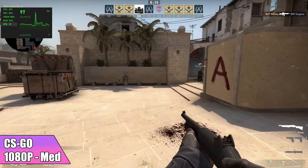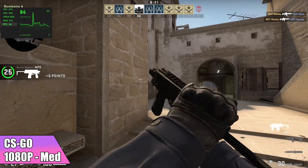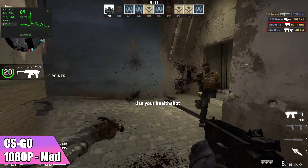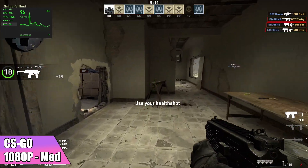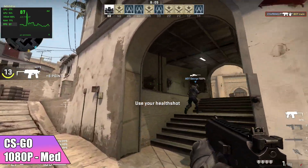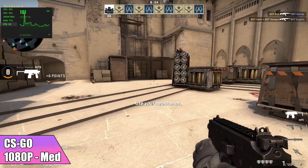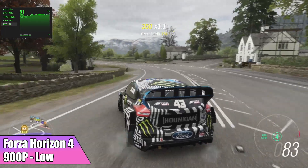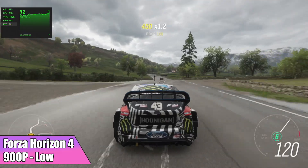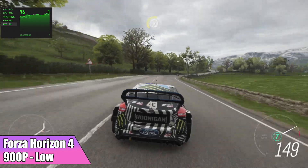Let's check out some gaming on these integrated graphics. First up, CS:GO at 1080p medium settings - I got an average of 81 FPS. It's very playable, and if you did want to go up to high settings you could, but you're going to have an average of around 65. Next on the list, Forza Horizon 4 at 900p low settings got an average of 66 FPS. At 1080p low settings I was getting an average of around 61, but we did have a lot of dips into the 50s.